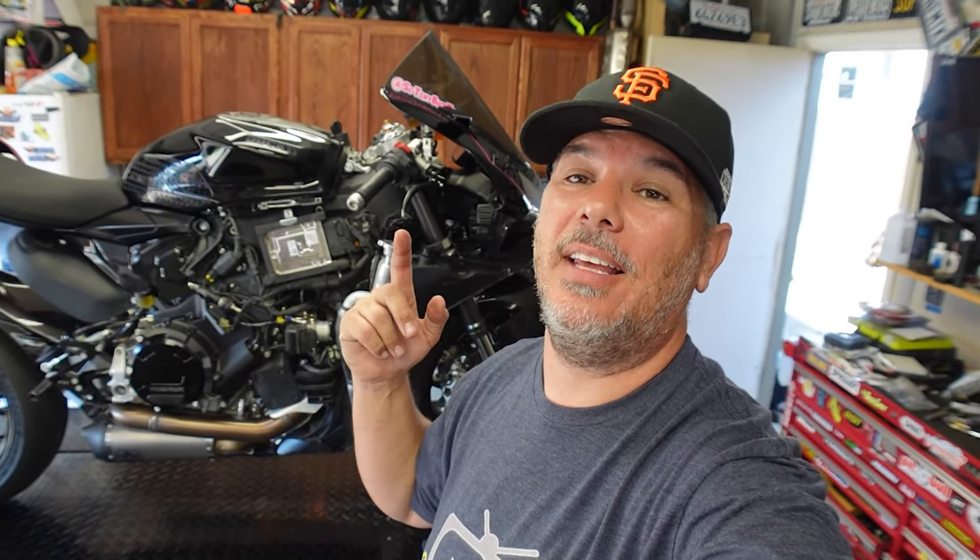Hey everyone, I'm Bill with KalimotoTV. Welcome back to the channel, welcome back to the garage, and welcome back to the 2021 Ducati Panigale V2, which is up on the lift for part number two of the brake system.